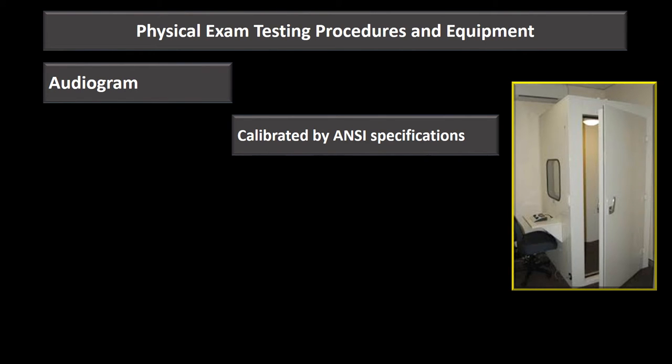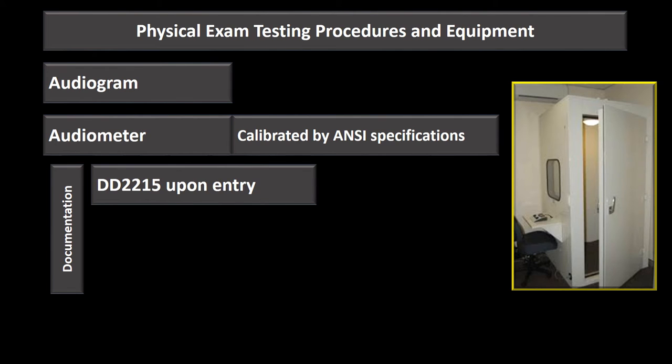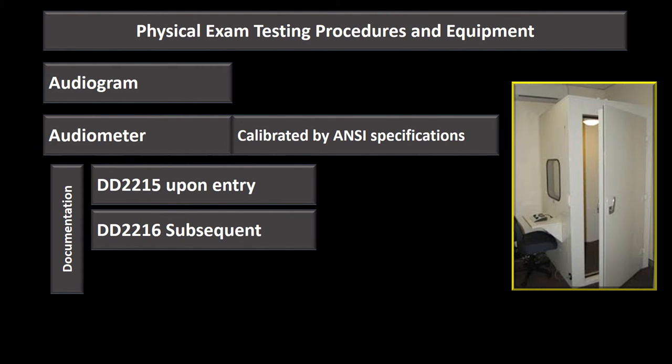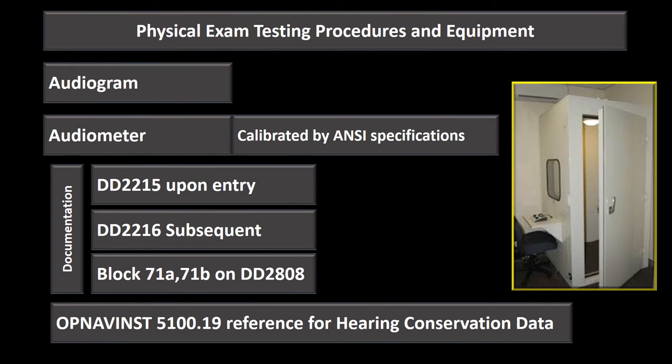Moving on to hearing: the audiogram must be calibrated to American National Standards Institute specifications. The DD 2215 is the reference audiogram done upon entry at MEPS. Subsequent audiograms — such as annual audiograms under the hearing conservation program — are done on the DD 2216, which compares results to the DD 2215 to detect any hearing shift. For a physical exam, audiogram results are documented on the DD 2808 in blocks 71 Alpha and 71 Bravo for each ear.